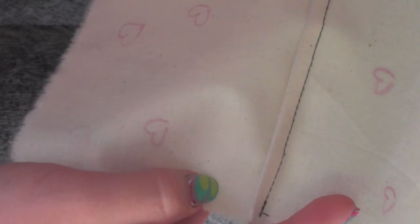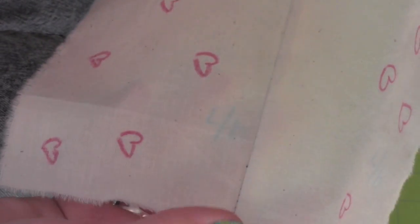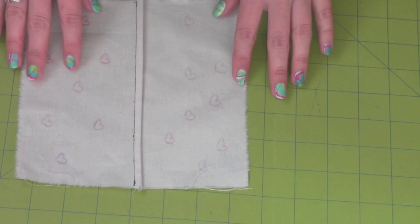Now if you ever make clothes, you can use this seam on shirts or skirts. Comment below for any questions or comments, and thank you for watching.